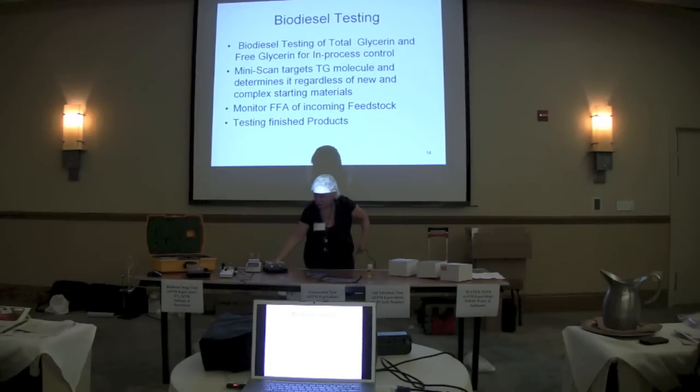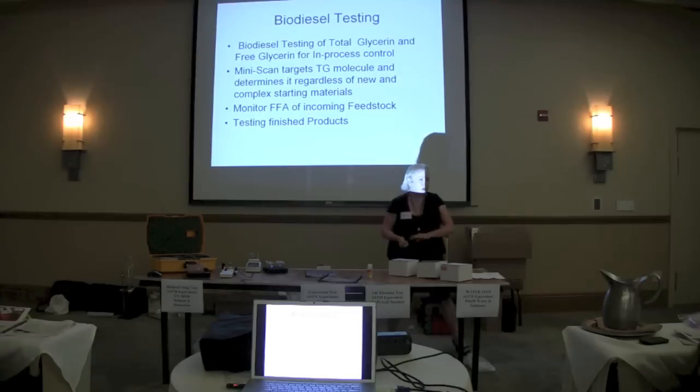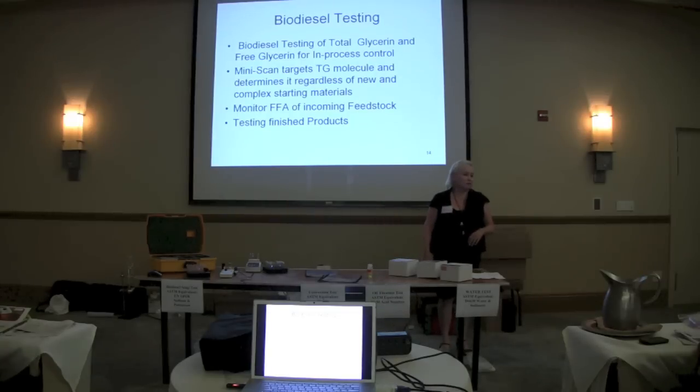We're starting to see some biodiesels made from UCO come out pretty dark in the finished product. Since it's essentially a colorimetric method, do you find any challenges with that? No — in order to work with the biodiesel in the total glycerin, you dilute it initially 1-to-10, and then test it at 0.025 mL per 1.2 mL of detection reagent, which is another 1-to-100. The amount of color has never made a difference. We've run a lot of biodiesel that is darker brown, yellow from corn — we have not seen any interference.